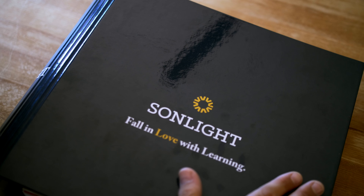Hi friends, it's Janelle. I am a lifelong Sunlighter and right now I'm homeschooling my three children. Today I wanted to share with you practically how I use the instructor's guide and some options for how you can set yours up. Let's get started.